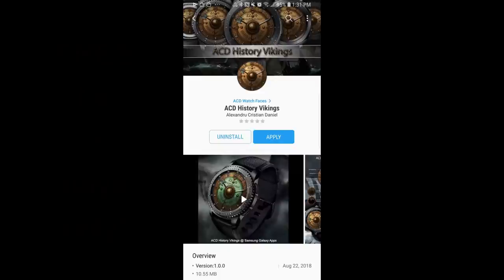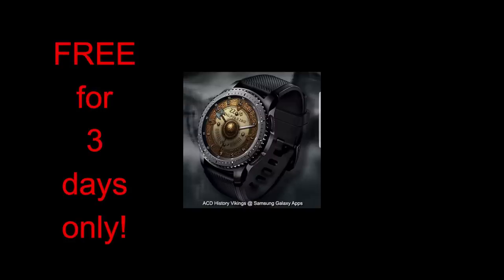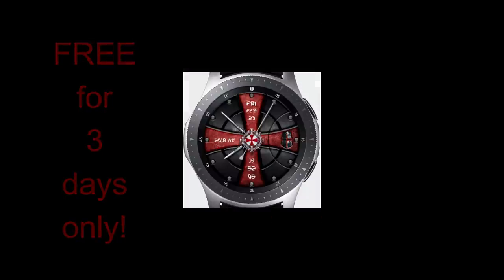Hey guys, welcome back to Jibber Jab Reviews. Happy Friday once again! If you came here hoping for another free-for-three promo, then you're in luck — this week I have two watch faces you can pick up completely free from our friends at ACD. They will be available in the Galaxy App Store with this promo, but only for the next three days, so please share this information with others and make sure you go grab a copy for yourself.